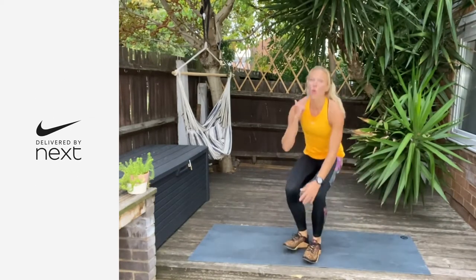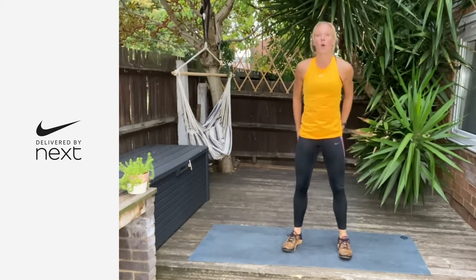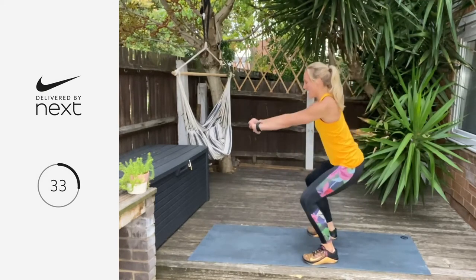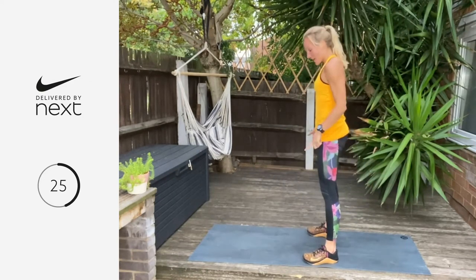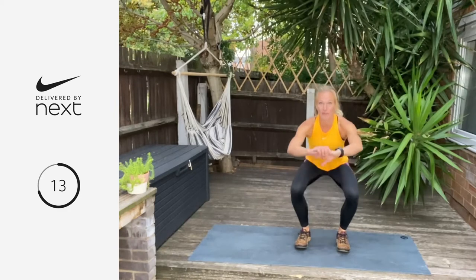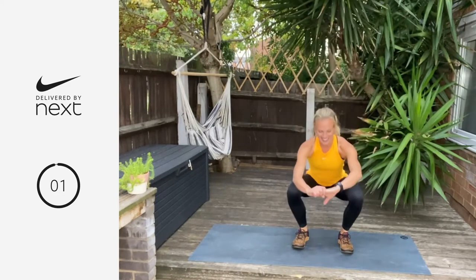We're going to repeat that round one more time but adding in a little more spice. As you come down into the squat, I'm going to give you a half squat up, down, then drive up — it's a little bounce at the bottom. We're going three, two, one — let's go. Come down to the lowest part of the squat, come up halfway, back down, then drive up, squeeze to the top. We're building more heat and more strength in the lowest part of that squat. Always make sure knees are tracking over your toes.